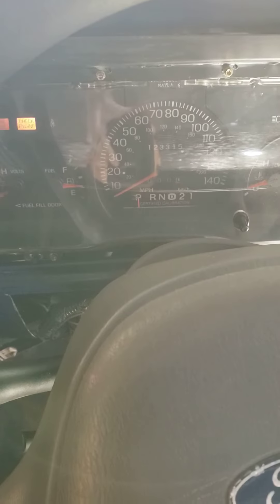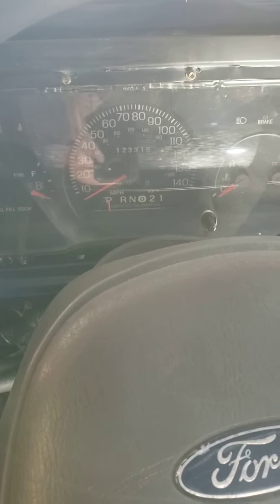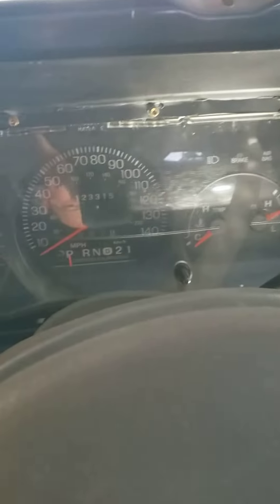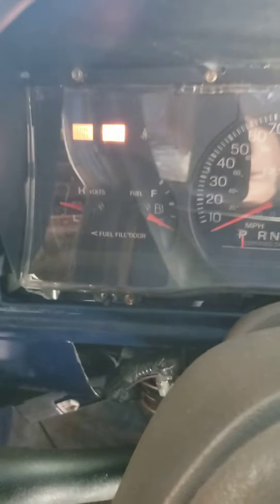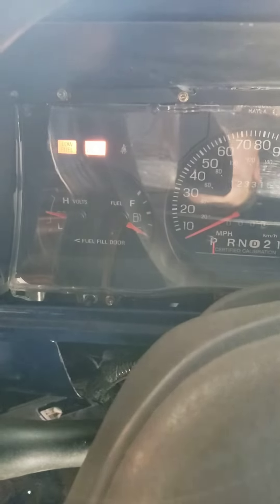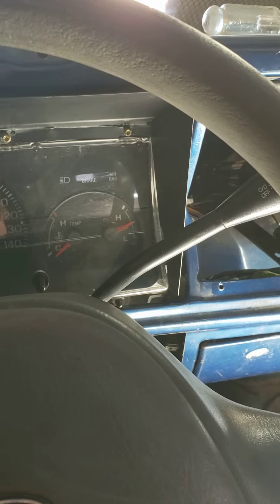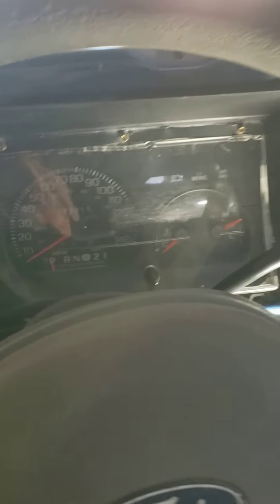Now comes the moment of truth — let's see if she starts up. We're in park. That's a good sound — that's the fuel pump. She starts! Check engine light's on though — we'll have to look and see what that is. Sweet, she runs! Gas pedal works!